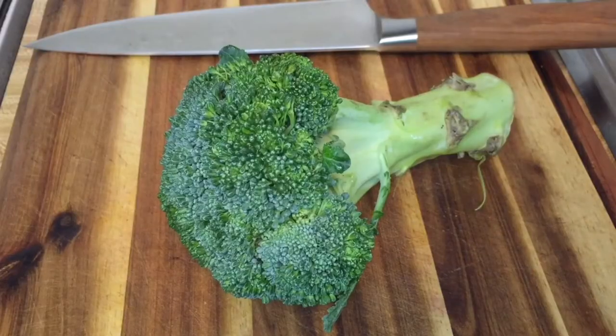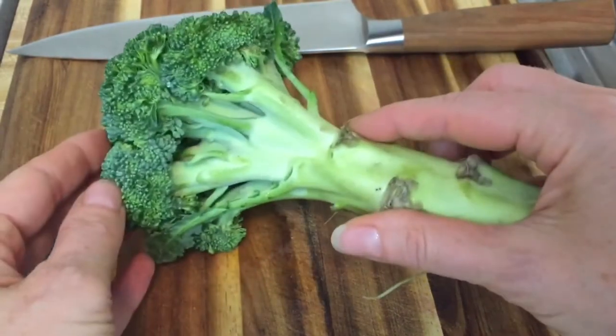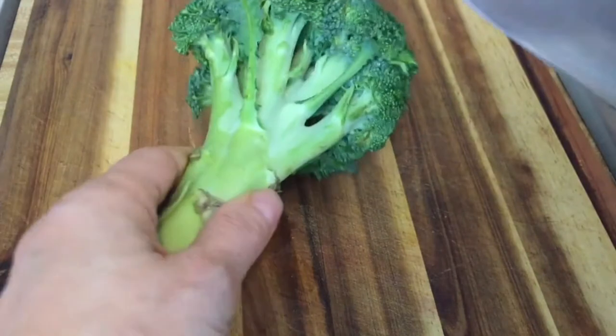So while we know that broccoli is good for us, the question is: what's the best way to cut it? I'm going to show you how to do that right now — how to make broccoli florets. You can either make small florets or large spears, depending on what you want to make.